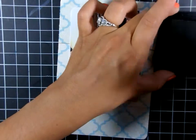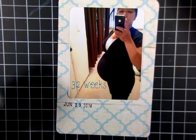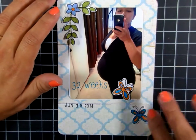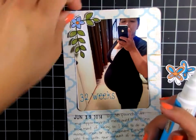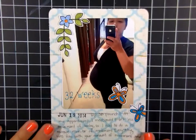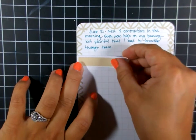I'm using my date stamp to get my date. Here are the images I colored and cut out — just trying to get placement. There's my journaling, and I'm using my two-way glue pen from Stampin' Up to glue this down onto my photo. I'm trimming this one off so it fits in the pocket, and that finishes the pocket — very easy.